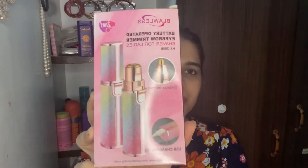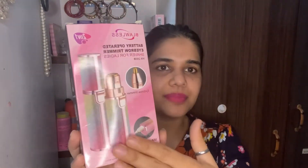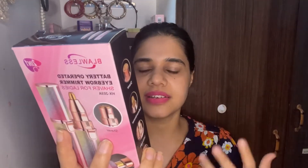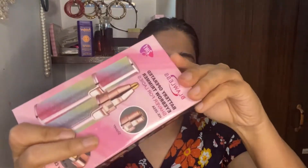Now let's talk about the packaging. This product comes in a box and you need to pull out a tray. Inside the tray, there is the product, a USB cable, and other accessories.